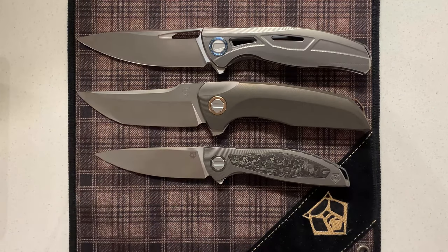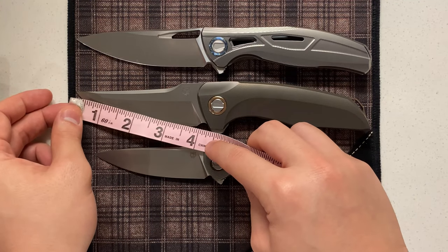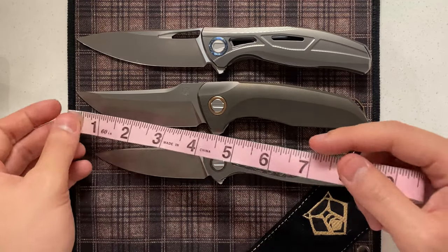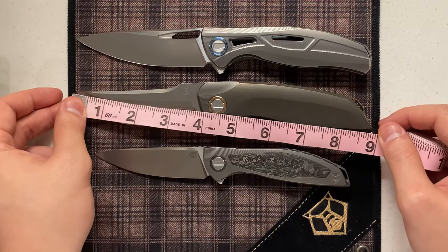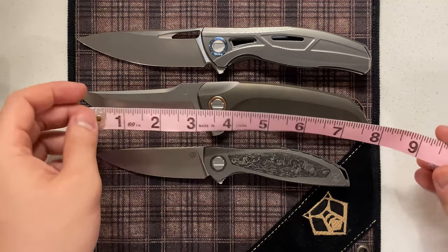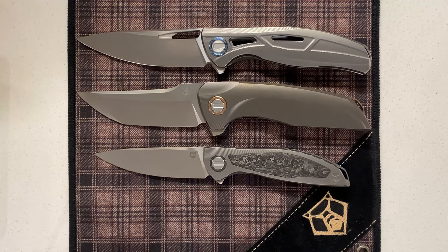Because the knife is similar to an F95, you can expect the cutting edge is pretty much the same as well — around four inches of usable cutting edge. Overall the knife is just a little bit over eight and three-fourths of an inch. So again, in that size range, if you're used to carrying an F95 this should really have no problem being in your pocket.